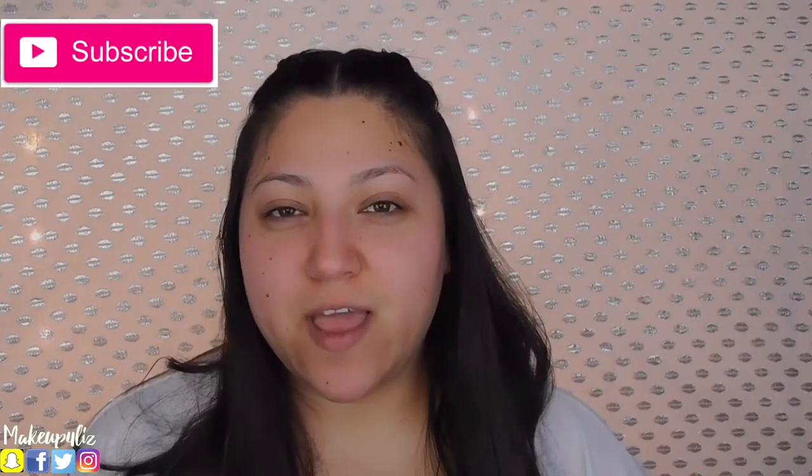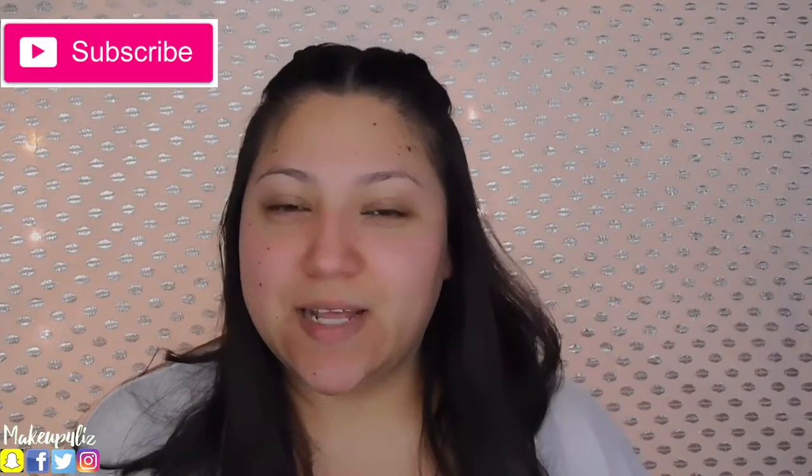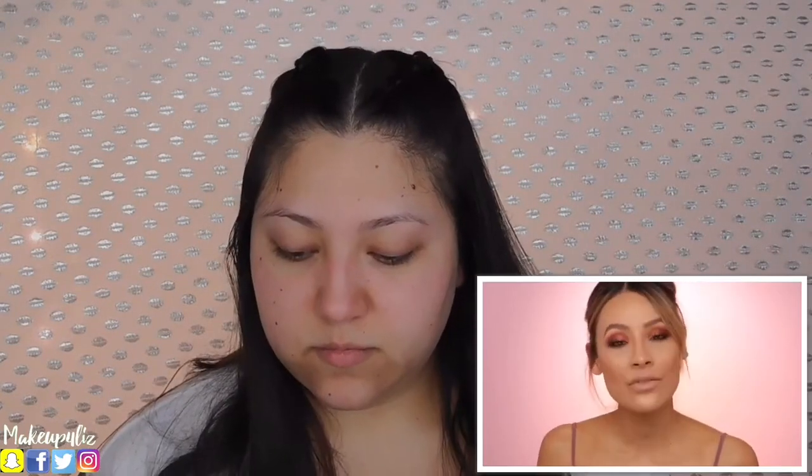So we are going to be following step by step. Before we get started please make sure you subscribe to my channel if you're not already. Also at the end give it a thumbs up if you like this video. So yeah, let's go ahead and get started.